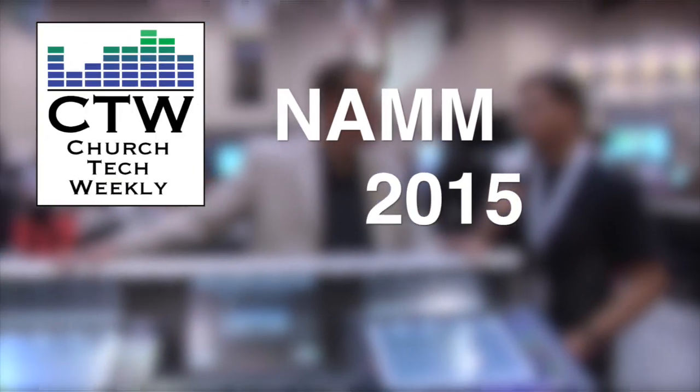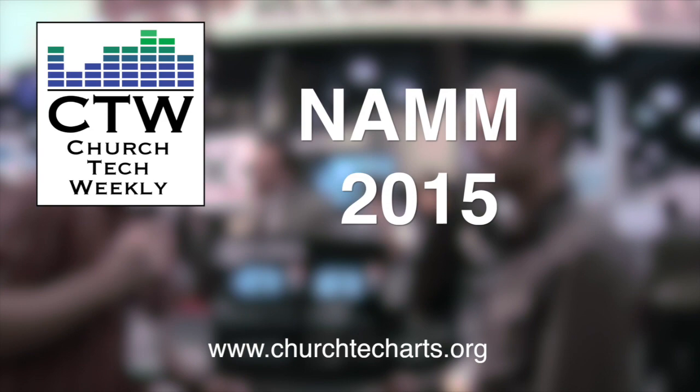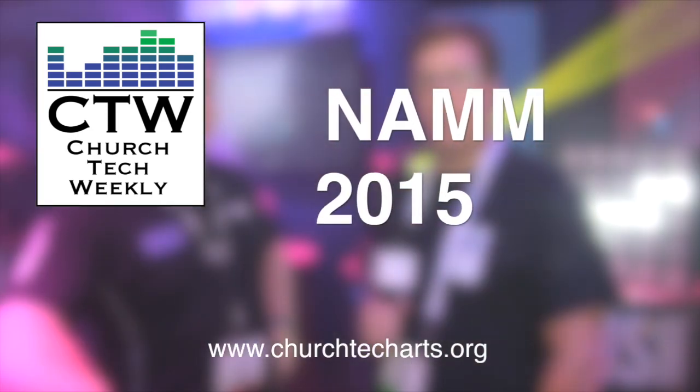Church Tech Weekly presents NAM 2015, brought to you by Church Tech Arts — your source for everything production-related in the church. Visit our website at churchtecharts.org.